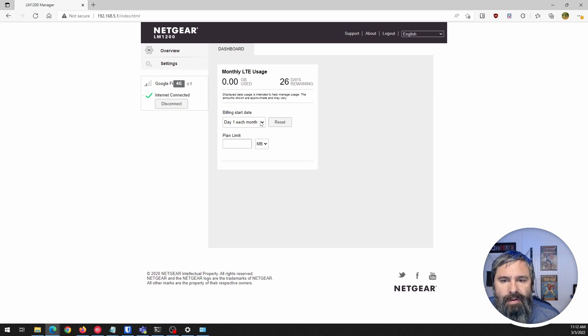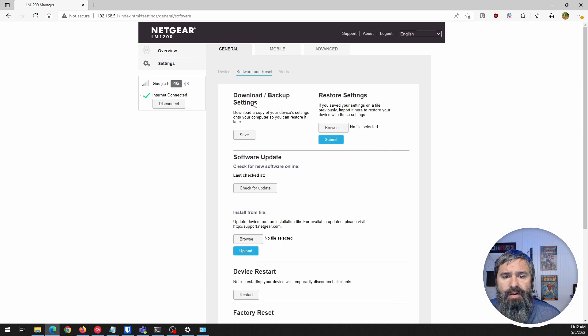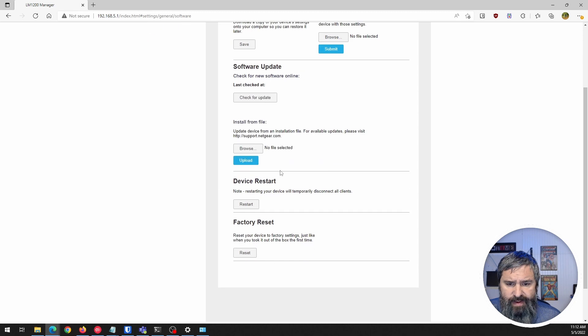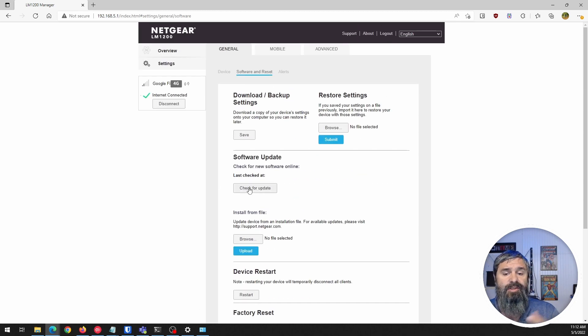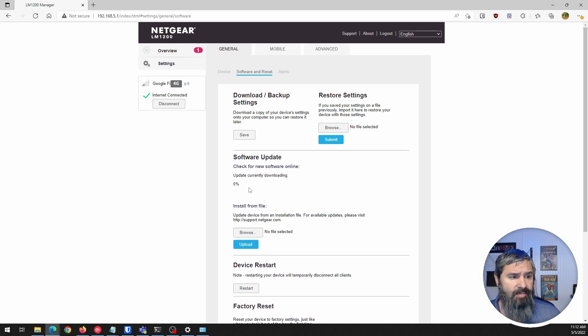You can put your plan info in and get some useful data there. Let's go to Settings. You can turn the LEDs off, go to admin to change the login, check language, and under Software you can restore, update backups, check for updates, install a file, factory reset, or device reset. It's always a good idea to check for updates.